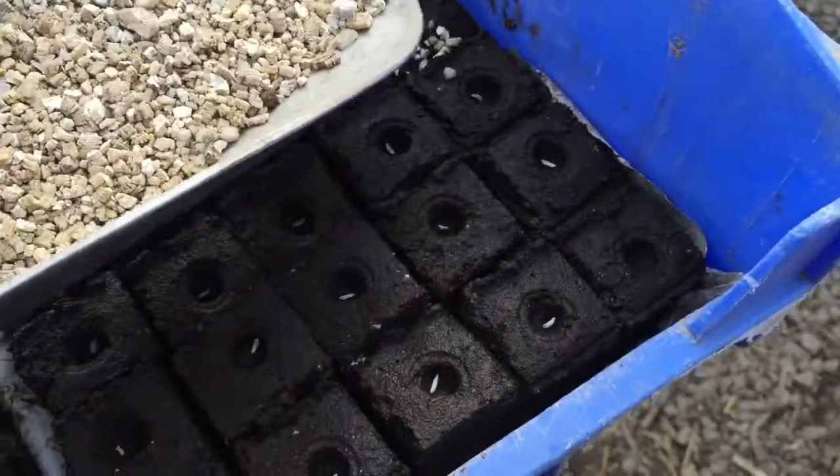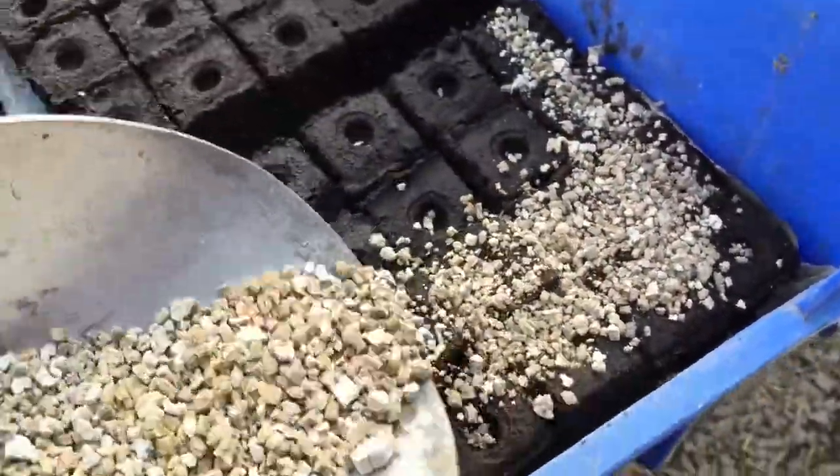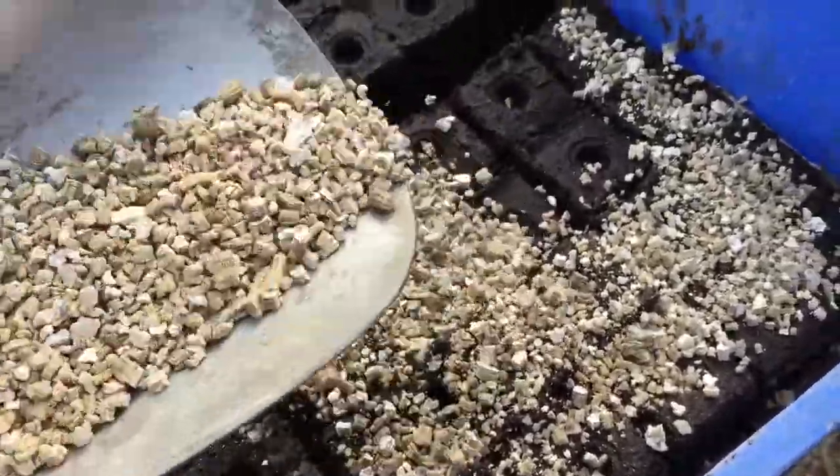Next we spread a thin layer of vermiculite over the top. We do this to help retain moisture and it also makes the little seedlings' journey up through the soil easier.